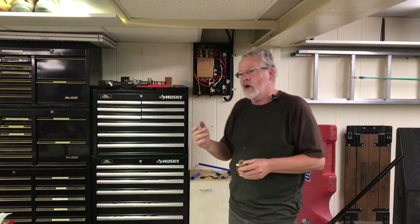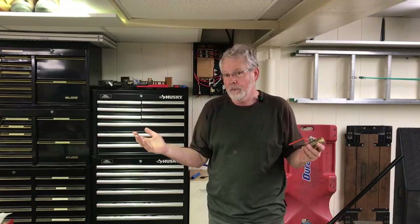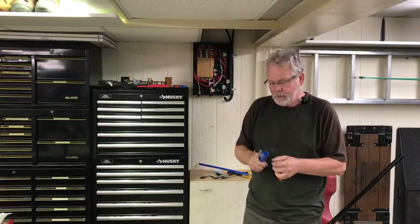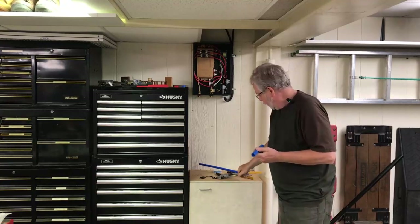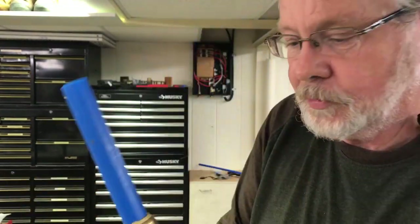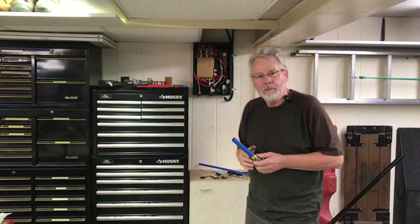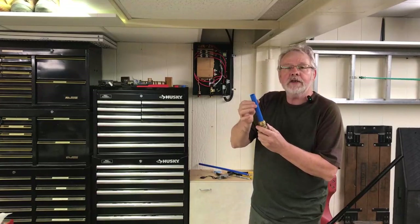The other thing we'll be using today is SharkBite fittings. With SharkBites you don't need crimps — they work with both copper and PEX, so if you're transitioning from copper to PEX, a SharkBite fitting works great. The pipe goes about an inch down inside the fitting, so I normally take a marker and put a mark about one inch down, then push it together. You can see my mark is right at the fitting, so I know I'm all the way in. It's also forgiving — if you make a mistake, a small plastic tool slips over the pipe, you push down on the ring, and it releases so you can pull the pipe back out.